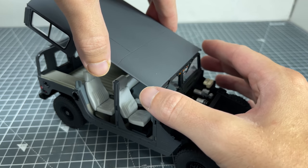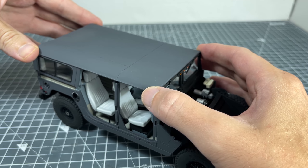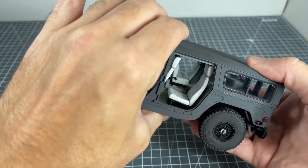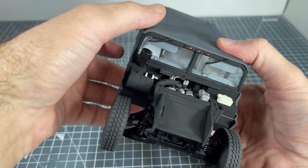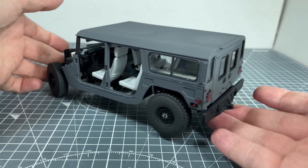Once that was done, it was crunch time. For the roof to be glued in, the windshield, side and rear panels all had touch points to the roof. So if anything didn't line up it was going to spell disaster. There was a little back and forth, but eventually I managed to mount the roof okay and all the panels lined up.